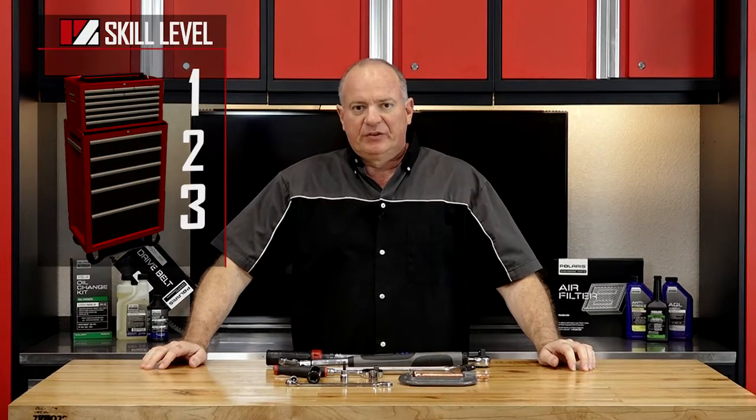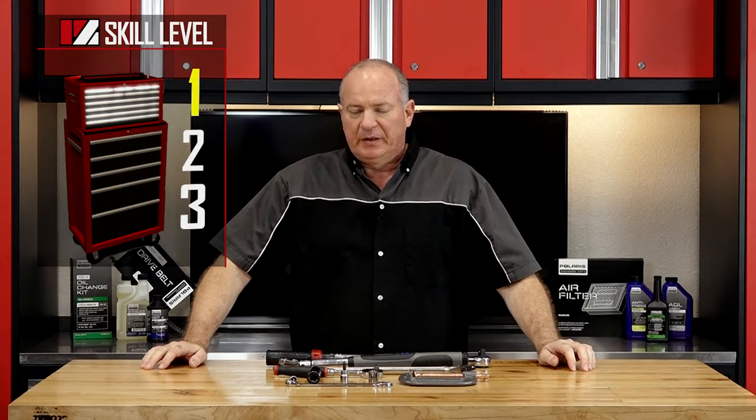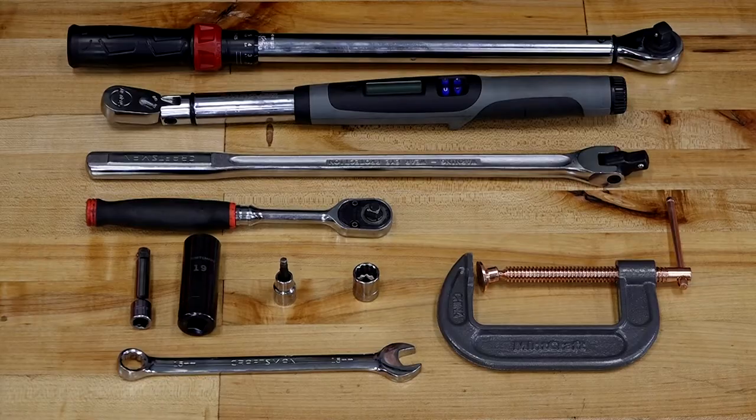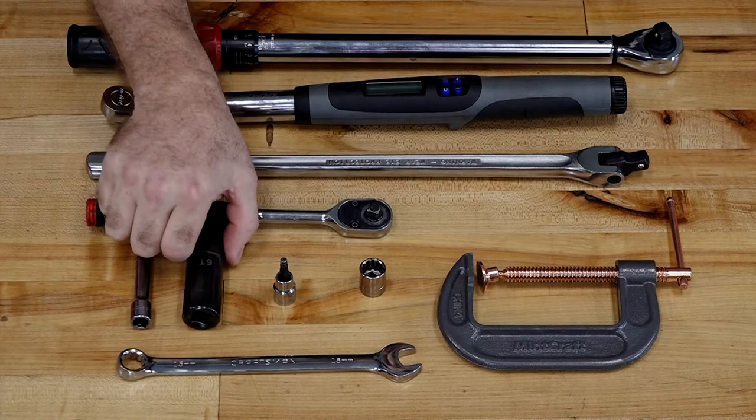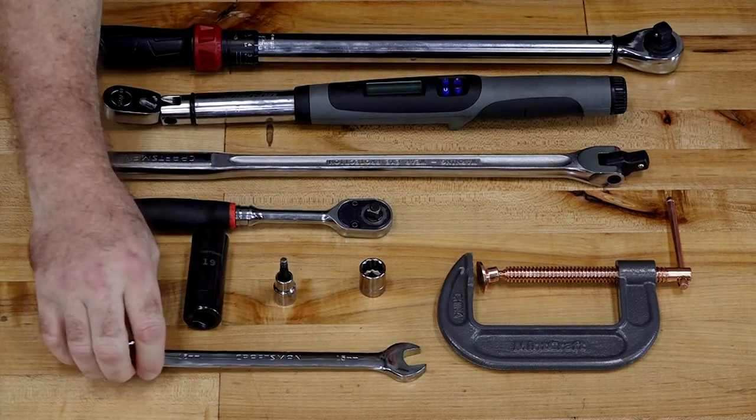Alright guys, this is going to be a skill level one so it's really not going to be that tough. Let's go over some of the tools you're going to need to pull this off. On the socket side, all you need is a 15 millimeter and a 19 millimeter. On the wrench side, just a 15.